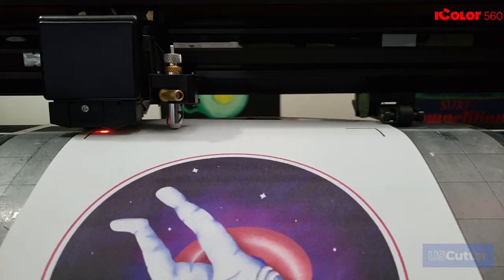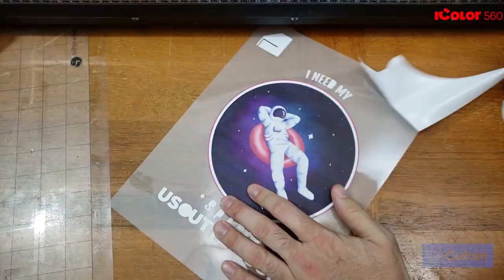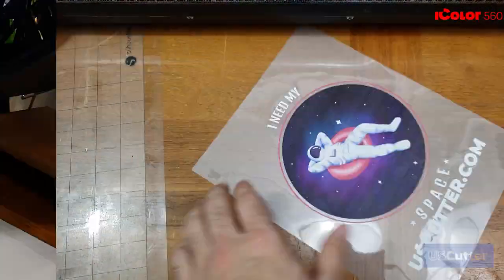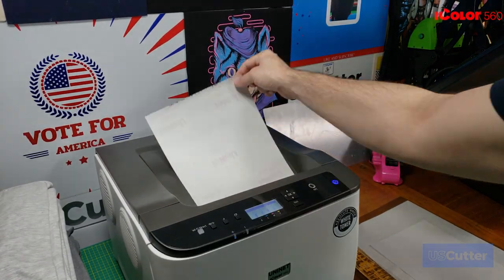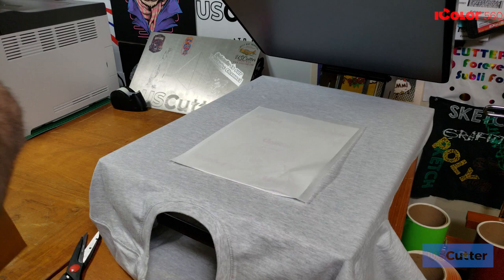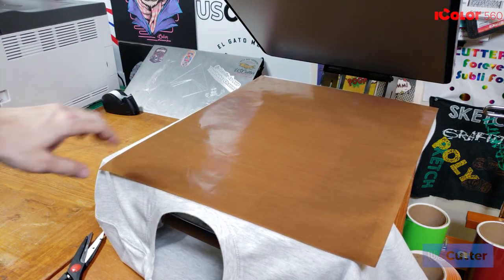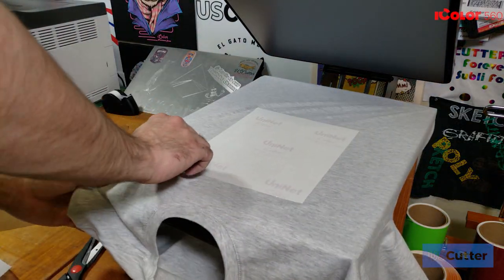The classic is going to be your print and cut application that works with any vinyl cutter that has contour cutting features, or if you want to cut them out by hand with scissors. Next up you have your single step papers that you will just print and then press directly onto the substrate. These papers tend to feel a bit waxy when you touch them because that is the release liner and/or adhesive that holds the image into place on the substrate.